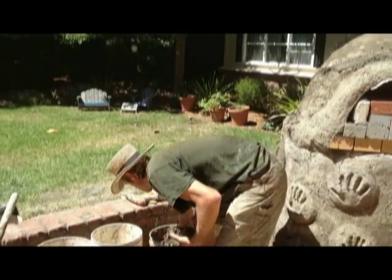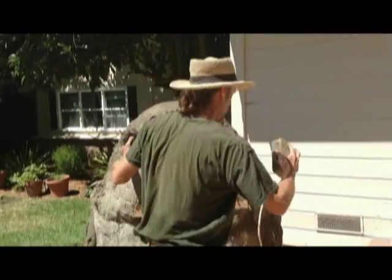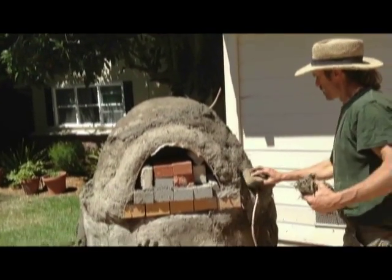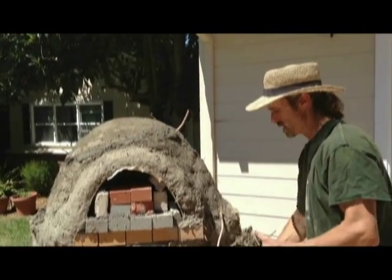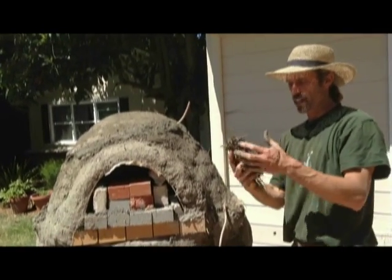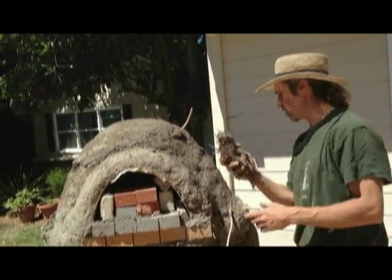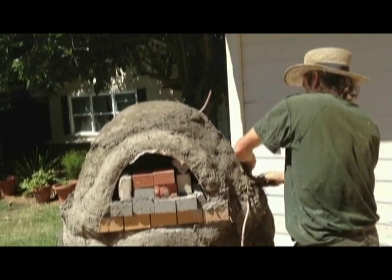I put a little slip on first just to get it slightly wet, then create a little roll form since we're doing a beehive shape, and just start packing the insulation mix on.